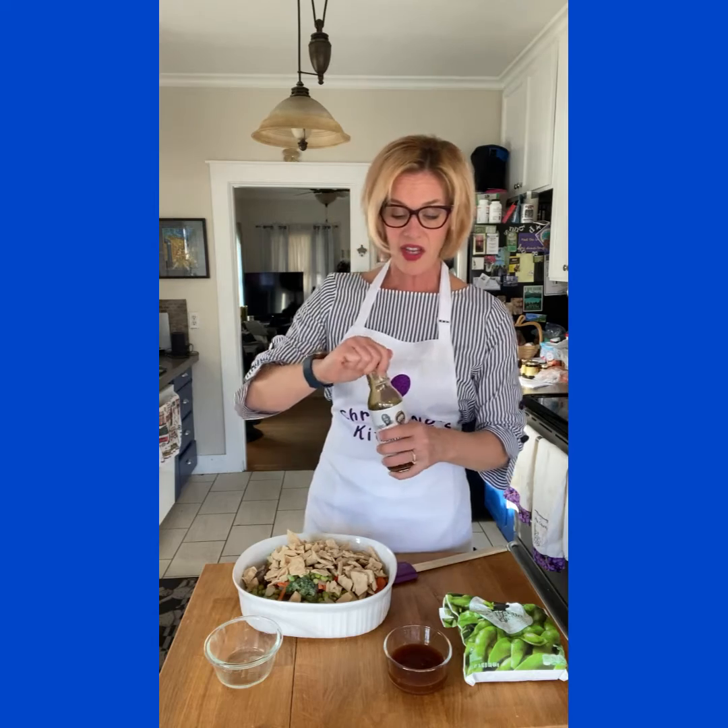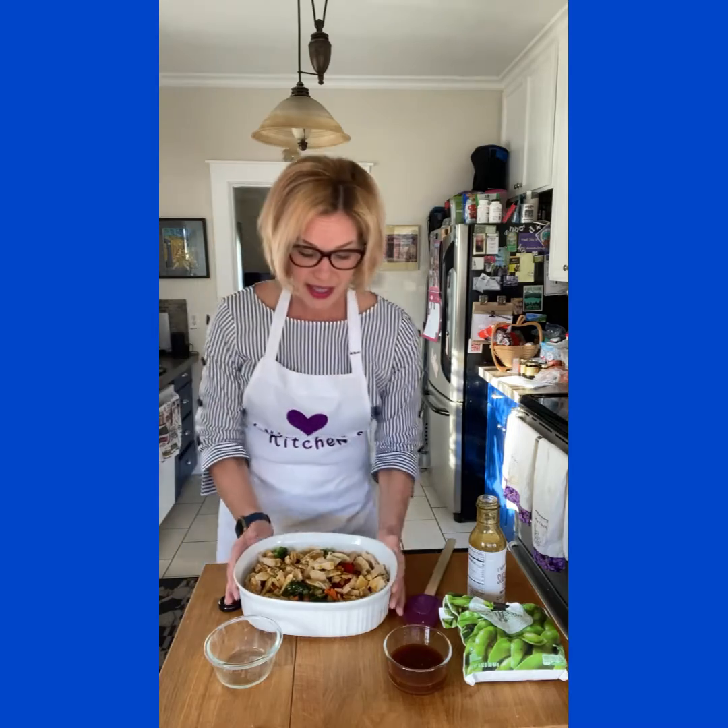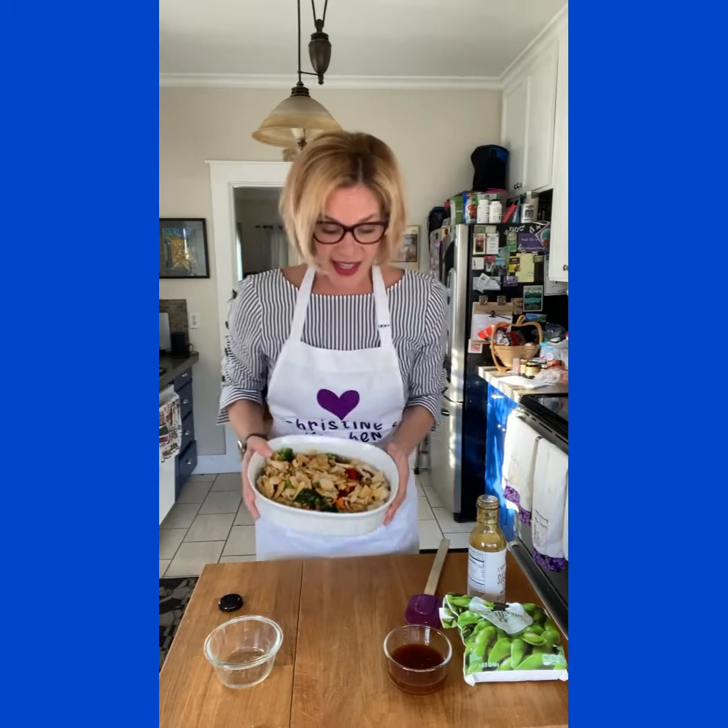Next thing you want to do is reserve about a half cup of your teriyaki sauce for the end, then grab your jar and literally just pour the remainder over your casserole dish. Mix it up with your favorite spatula and dinner is prepped — easy as that. All ready to go into the oven.